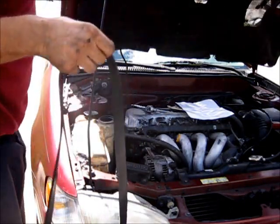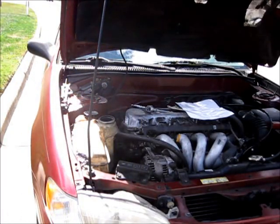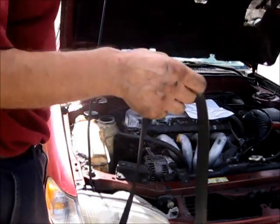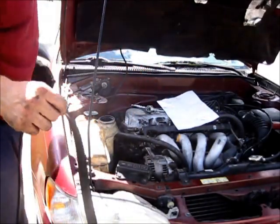Now I'm going to go ahead and put the same belt back on here, because it does need to be replaced — I'm doing this for you. We're going to put this belt back on using this little diagram. Remember: outside, inside, outside.